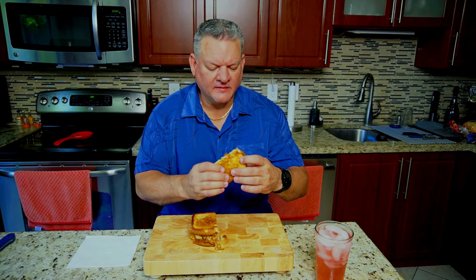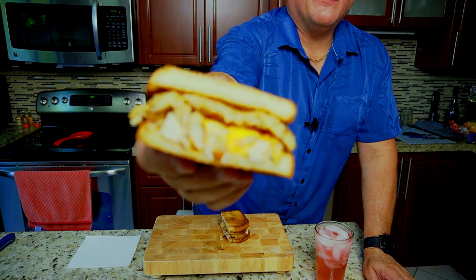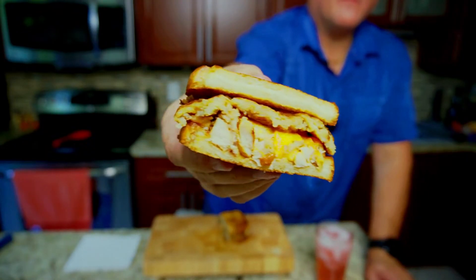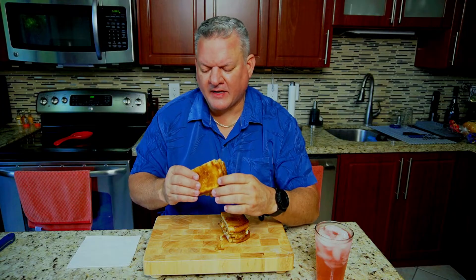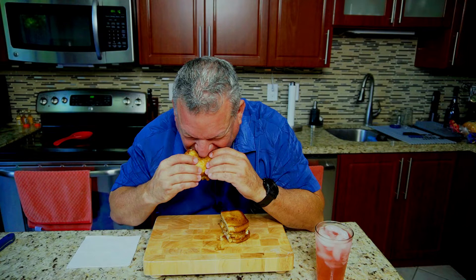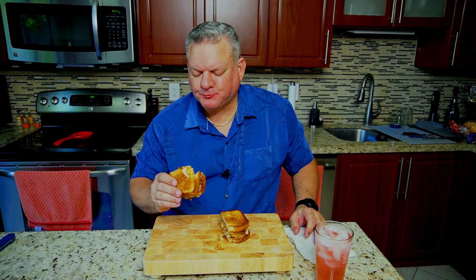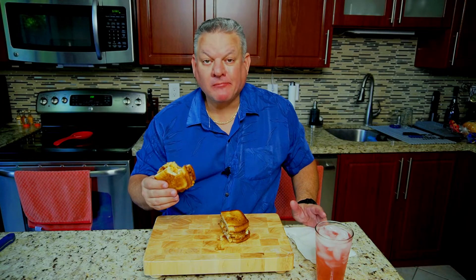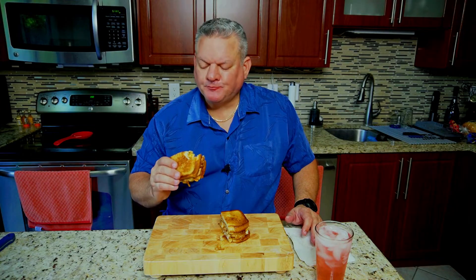I'm gonna cut it in half just because it is big — right down the middle. Oh my goodness, look at that — that looks ridiculous. We'll give you a quick close-up as well. Now that it looks delicious, still nice and hot, let's give it a taste. The crunchiness of the bread, the crunchiness of the potato-stuffing — it's delicious. Then the flavor of the turkey and the cheese and that gravy kicks in — wow, that really tastes good. One more bite.